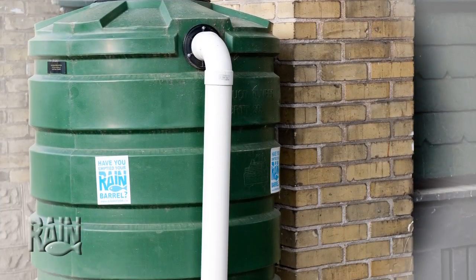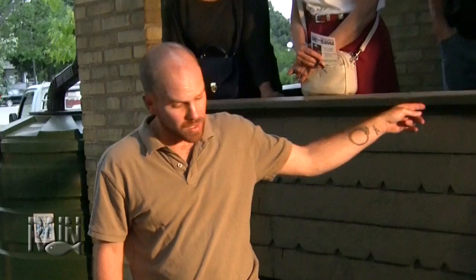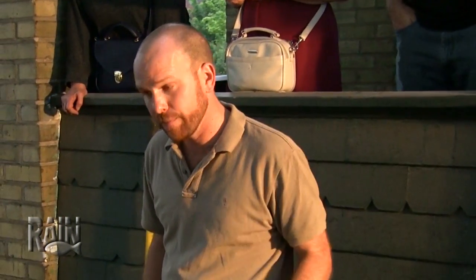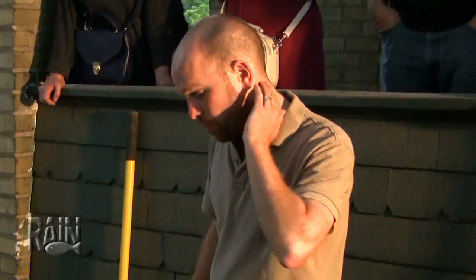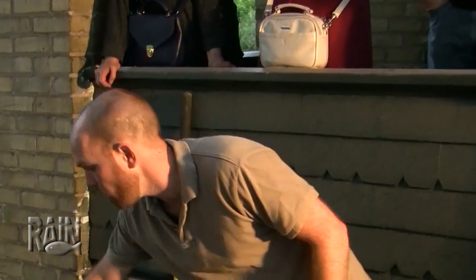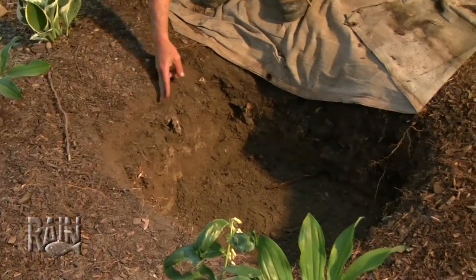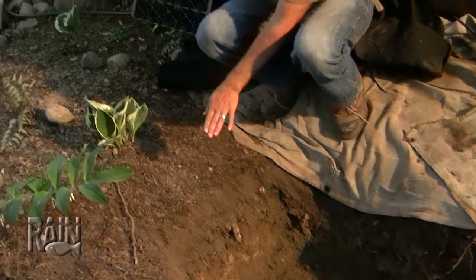Here we're handling water that comes out of this downspout. The foundation is back there, so we're more than 10 feet away from it. We have really sandy soil, so water will soak through this almost as fast as through a permeable driveway. You could fill this up with stone or open gravel, and direct water through a small rock-lined channel or a big pipe buried underground — as long as you have enough pitch so the water doesn't sit in it.